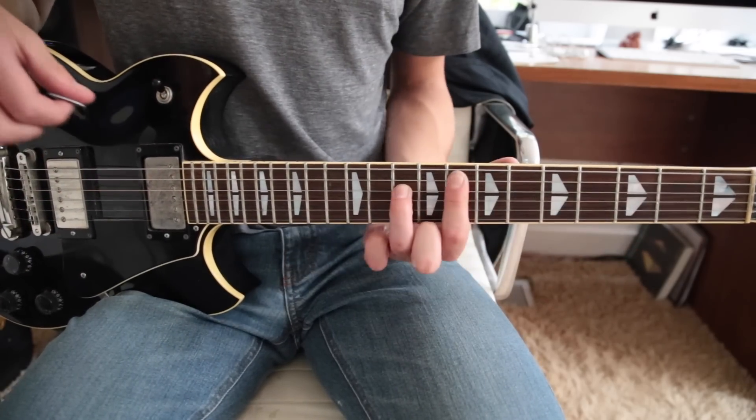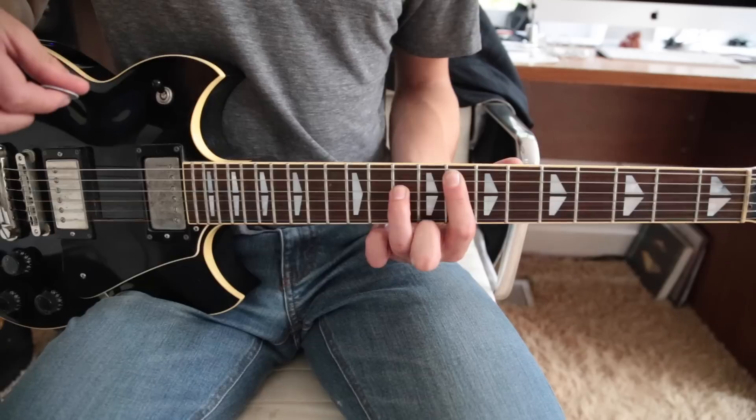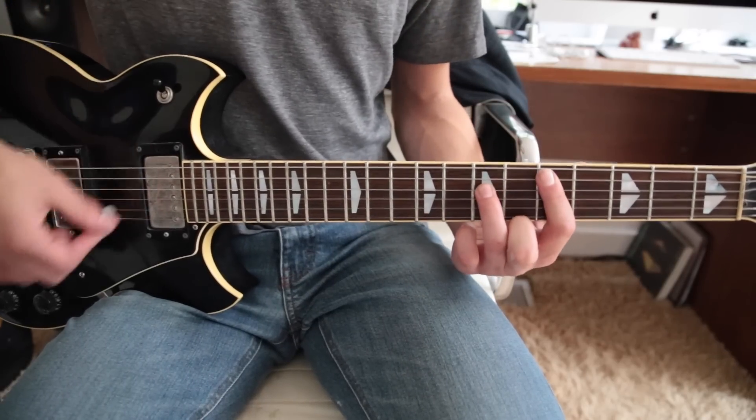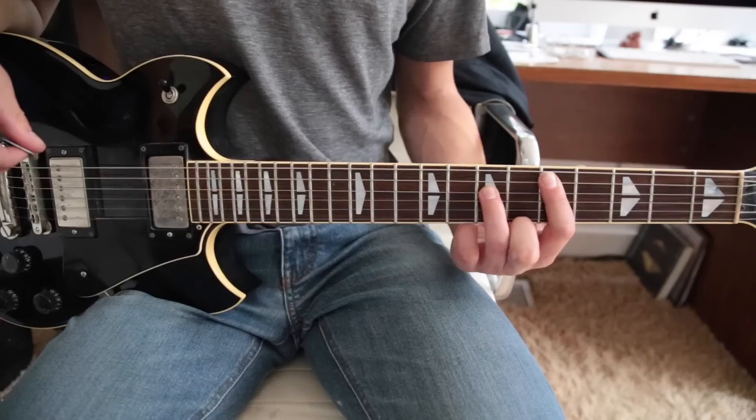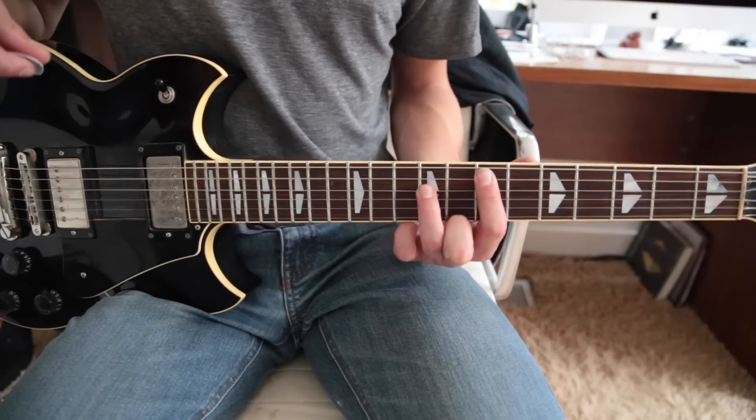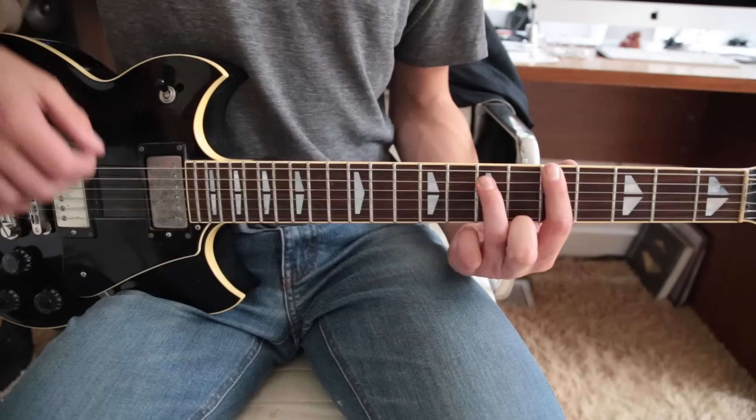And this time you go all the way up to the 8th. Hit that twice, and then down to the 5th. Hit that twice, and then back up to the 7th — twice. And then end on the 5th.